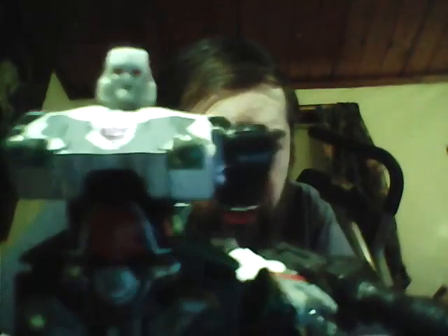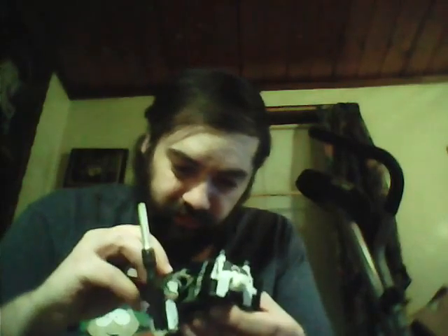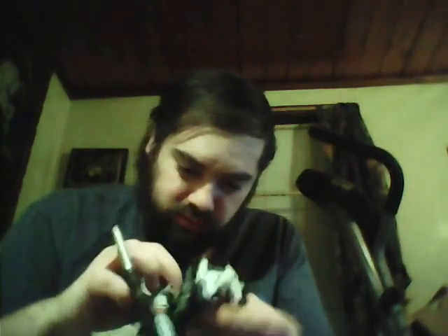Oh, this is how he's partially transformed. That head is off a smaller character. Check out the sticker on the front. It's been so long I don't remember how to do this.